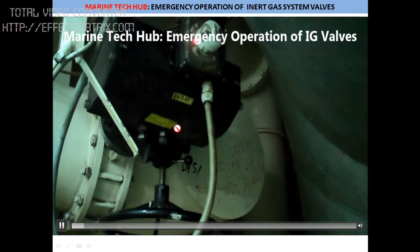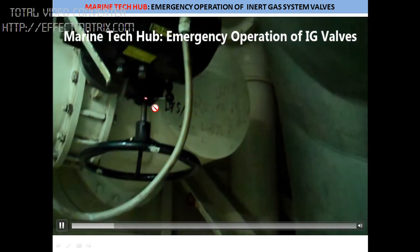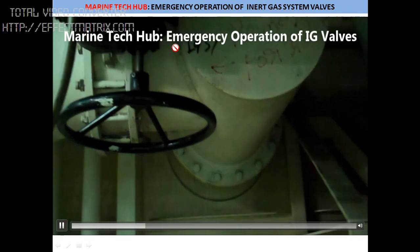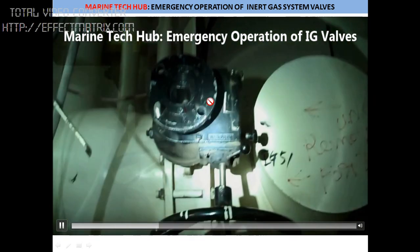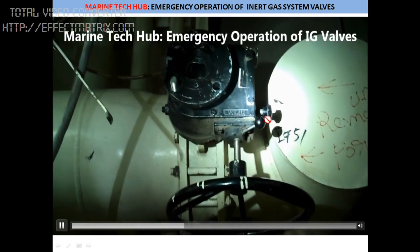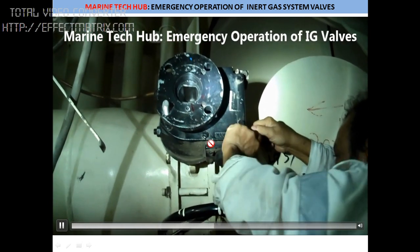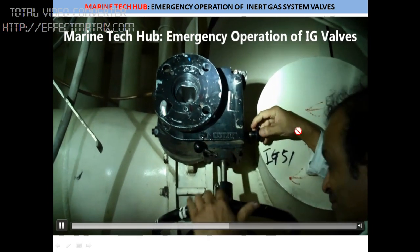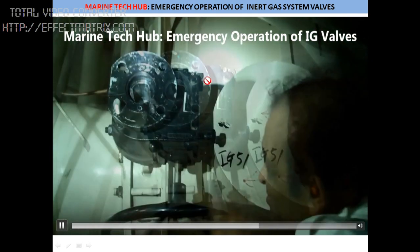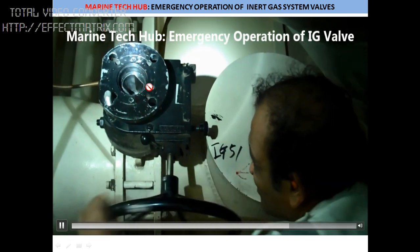You can see here this is the main valve going to the deck. This is the control system, and this is the manual operation lever here. You have to push the lever to this side — but before that, you have to shut it. What I have done is removed everything to show you how to operate it. You have to pull this lever here, then push it to this side. Once you push, it will get engaged and you can operate the valve manually. I have removed the position indicator here to show you how to operate the valve manually.